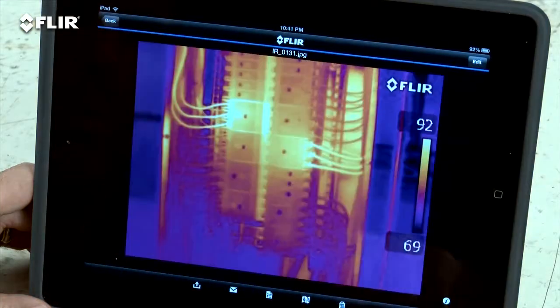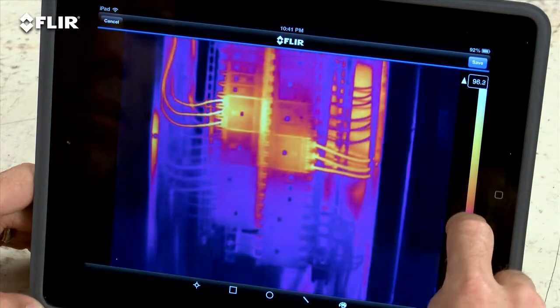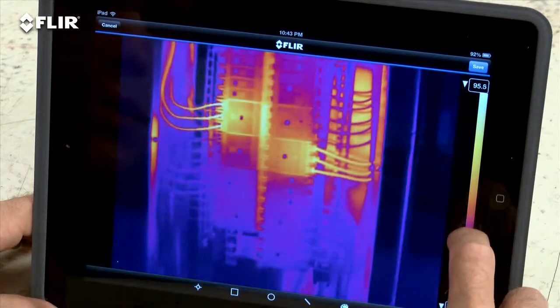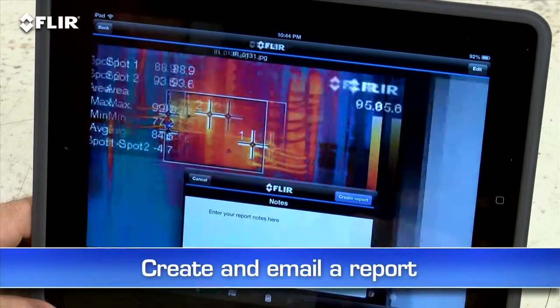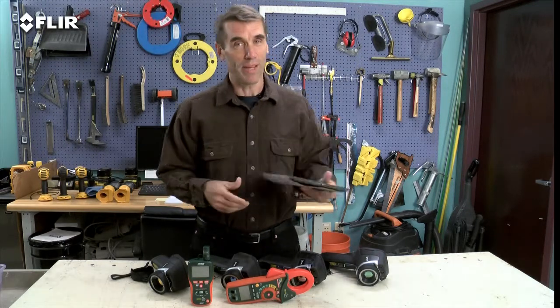The app also lets you import stored radiometric JPEGs from the camera, edit them to adjust levels, change the look, add tools — whatever you need to tune and analyze the images. Even create a simple report on site and send it off in an email. This is huge when you need to share findings with decision makers and repair teams right away because you don't always have time to head back to the office.